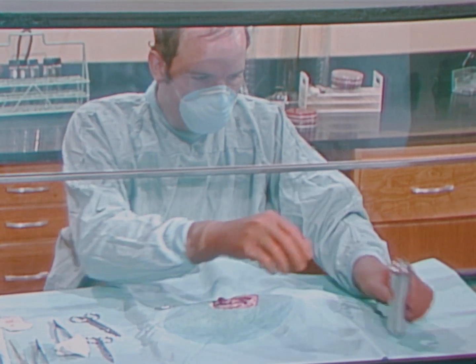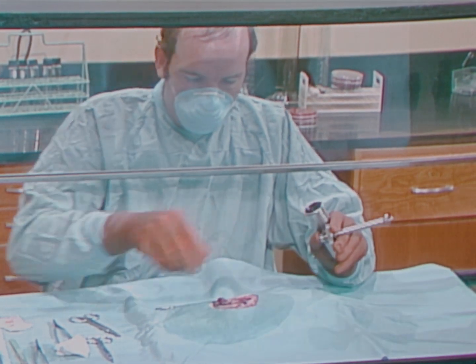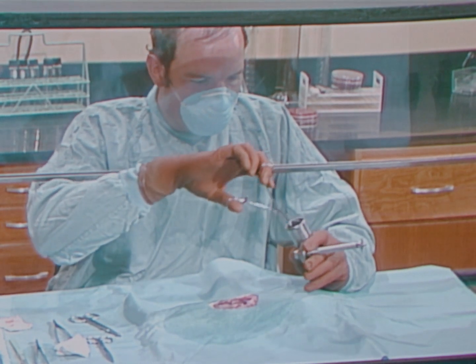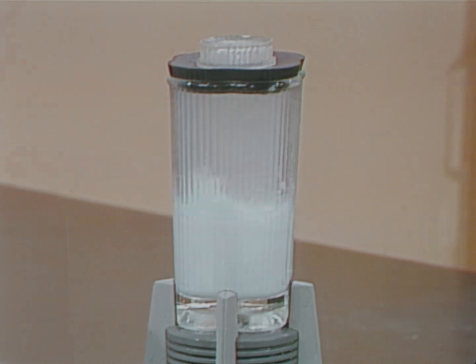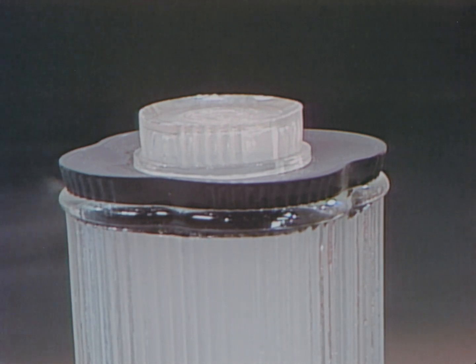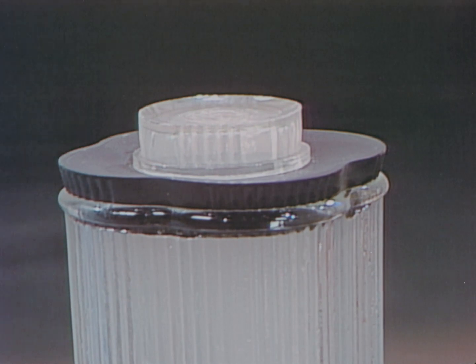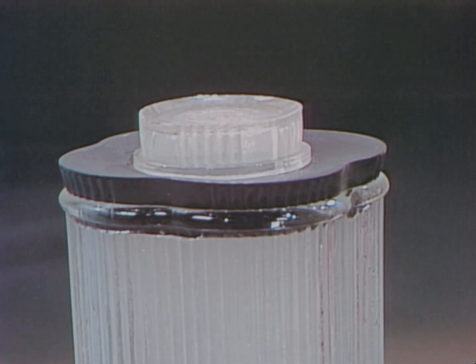Animal organs must often be homogenized. The risk during homogenization may be minimized by proper use of the high-speed blender. A household blender should not be used to homogenize tissue. The loose cover will release many droplet nuclei aerosols into the air. This is an unnecessary danger because aerosol-free blenders are available.